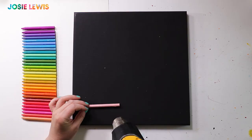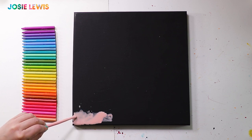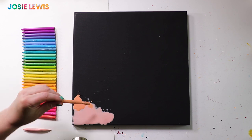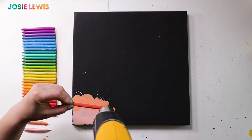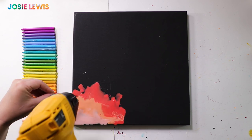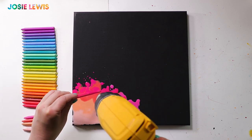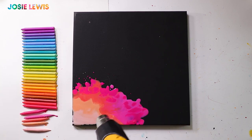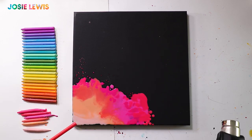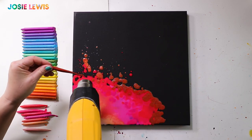Then I started melting those crayons right onto my canvas in a loose rainbow pattern. You're going to want some decent ventilation — an open window and a fan or something — because the hot wax crayons do get a little bit smoky and you don't want to breathe that in. The blow dryer and the heat gun will end up pushing that melted wax around on your canvas and you can actually blend the colors that way, which is a fun thing to do. And as you can see, the wax is splattering around like crazy.